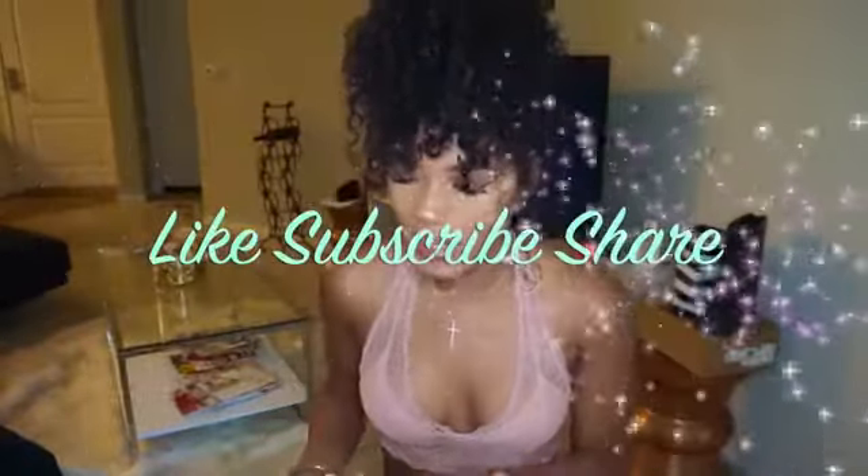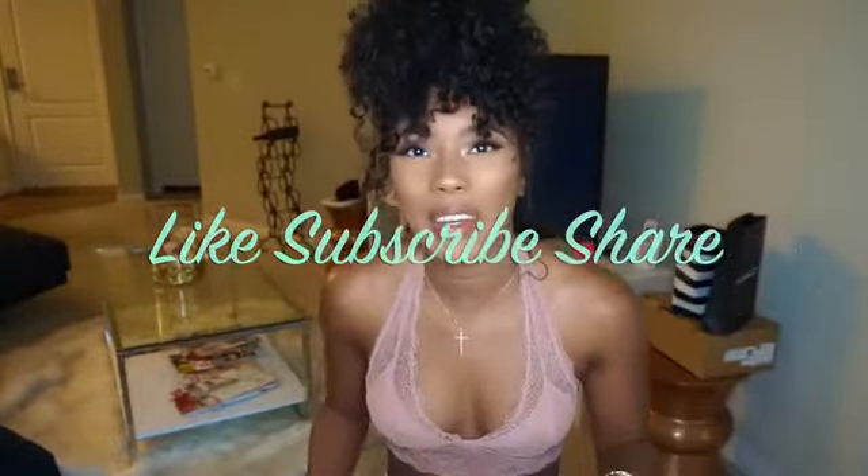Hi guys, welcome back to my channel! Today I have some more hair for you guys. This hair is from a company called Be A Hair and I got it in an ombre color. If you guys know me, you know that I dye my hair blonde at least once a year and it always falls out, and I keep doing it. So this time I got some hair that I don't have to dye my real hair with.